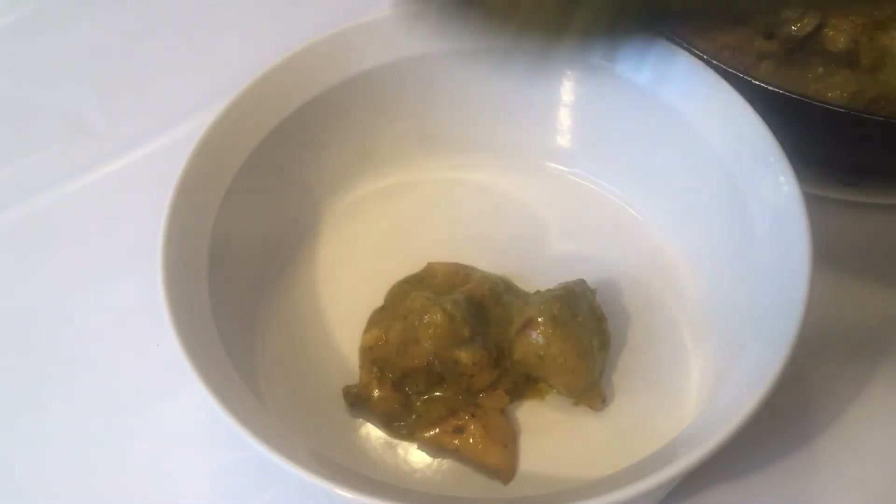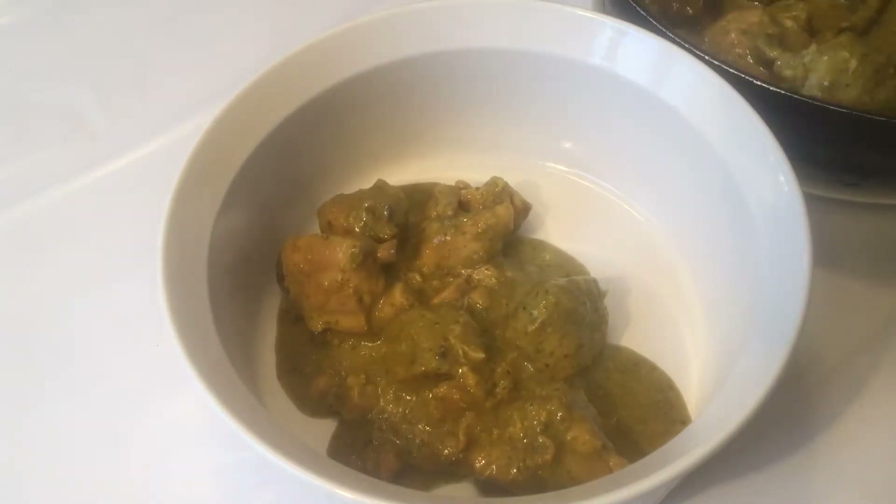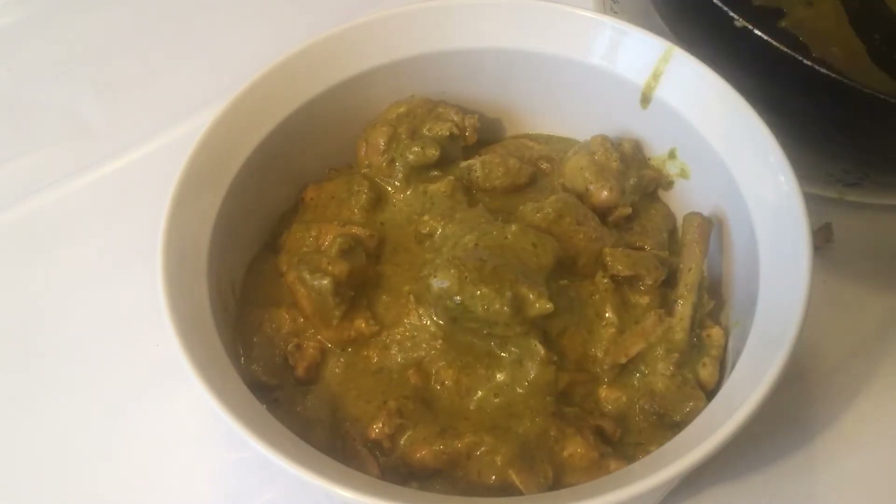Our chicken is ready — the green chicken is ready! It is very delicious. We are going to dish it out, and you can see that it is not too dry. There is also gravy.